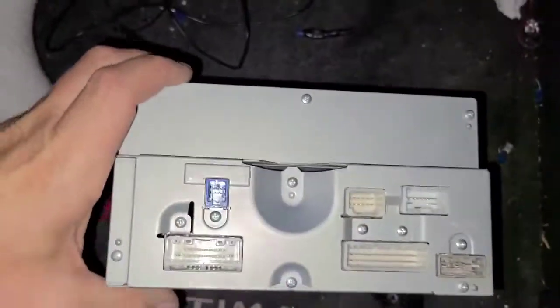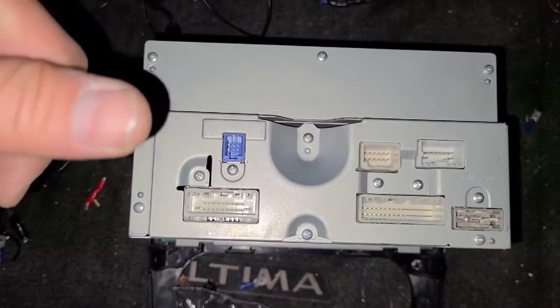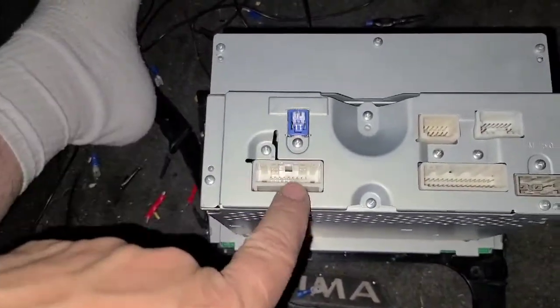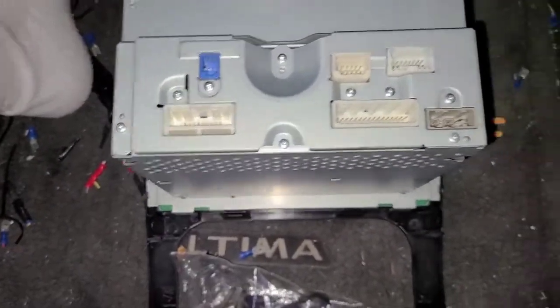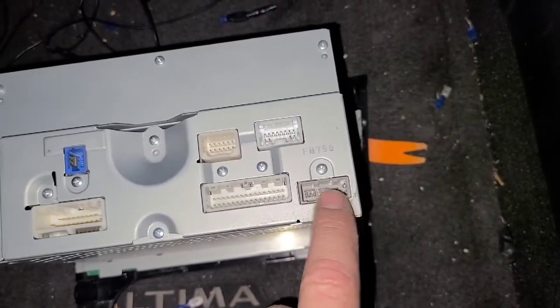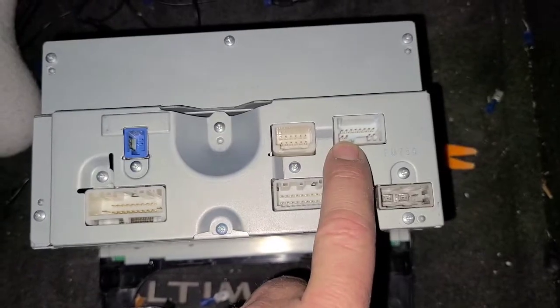Let me show you the back of the factory radio. You have your USB input — a wire that connects to the USB plug in the center console. This is your main power for the radio, and steering wheel controls are integrated into that same connector. This one is for your backup camera, and these are your antennas — your regular terrestrial antenna and your satellite radio antenna.